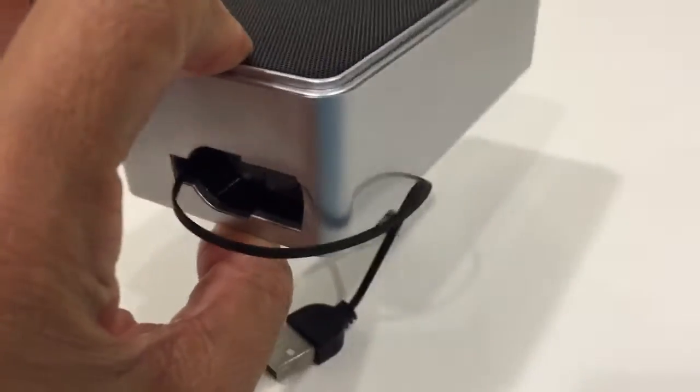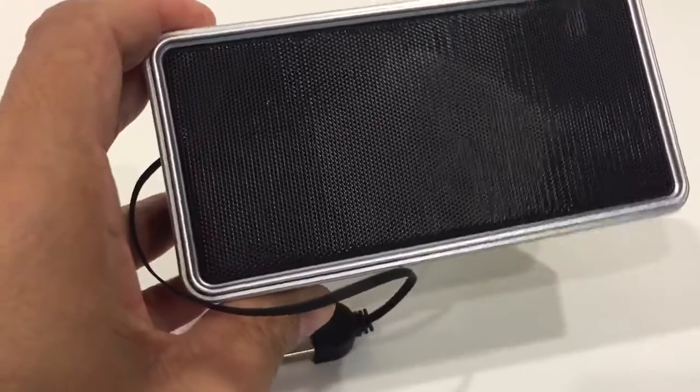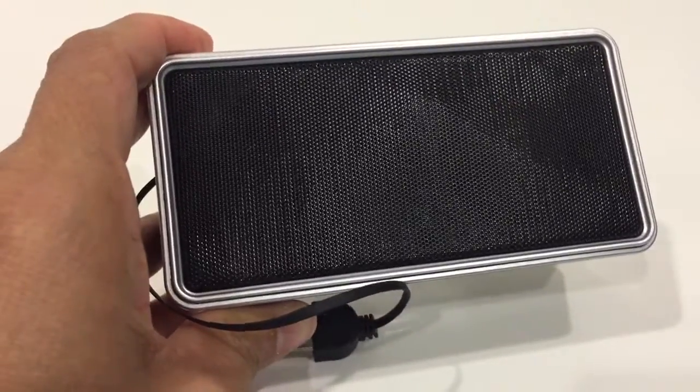So the sound output is good. So that's the only thing. Thank you so much guys.